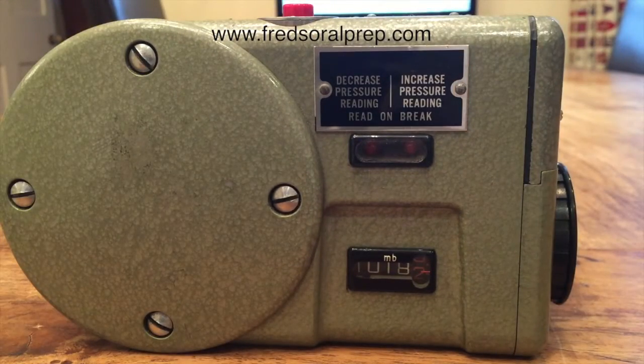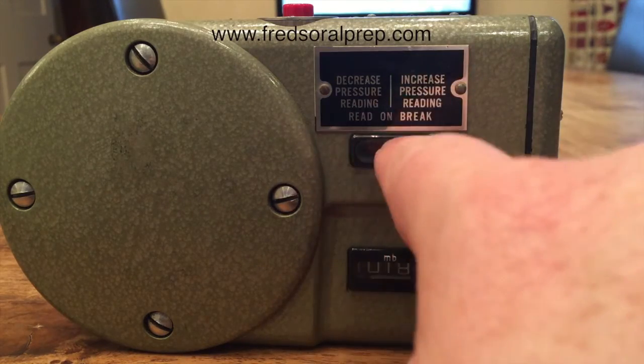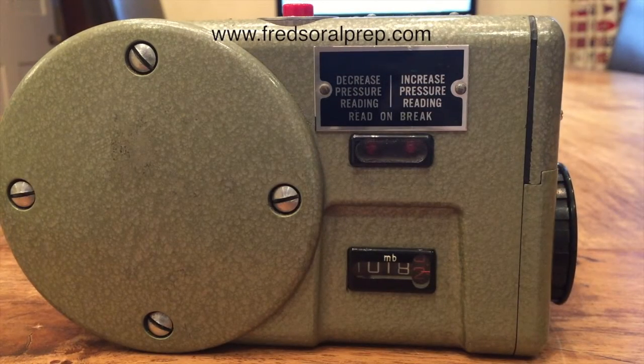There may be different types you'd be asked about. The Mark II has a teardrop, and you're trying to make it either go up or down. When the line has a break in the center, that is when you read it. I'll put the instructions on screen now.